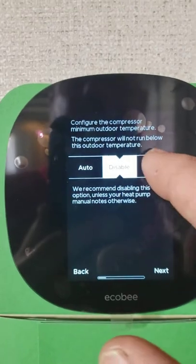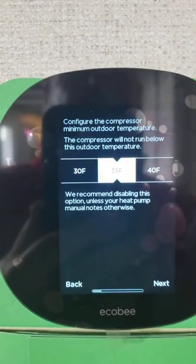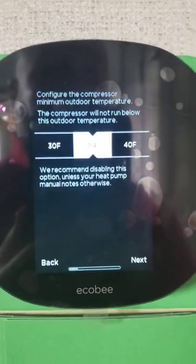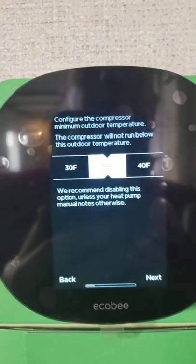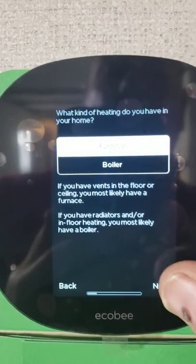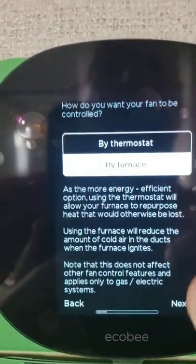When you get to the changeover temperature setting, in the area we live in — East Tennessee — you're usually going to want to set this between 30 and 35 degrees. At that point, the thermostat will need to connect to the internet to know the outdoor temperature. When it reaches that threshold, it will turn off the heat pump and switch everything over to the gas system. Then set your furnace and tell it you want the thermostat to be run by the furnace on gas.